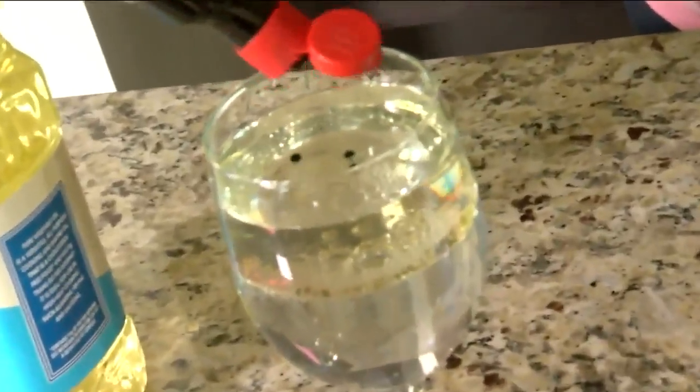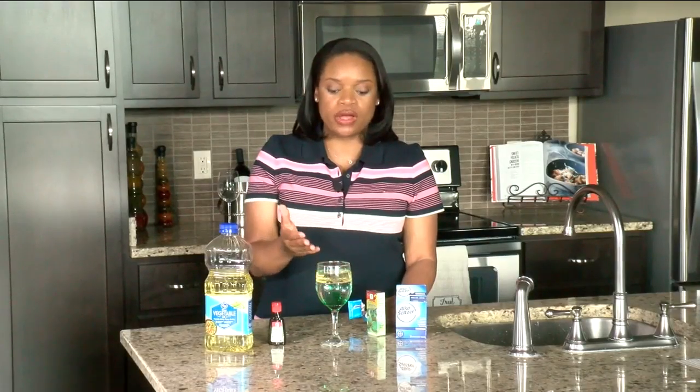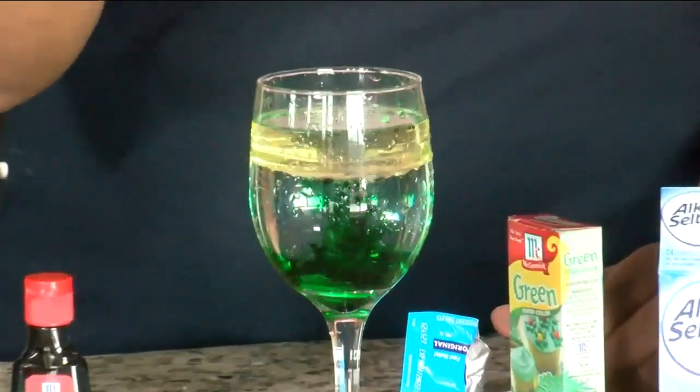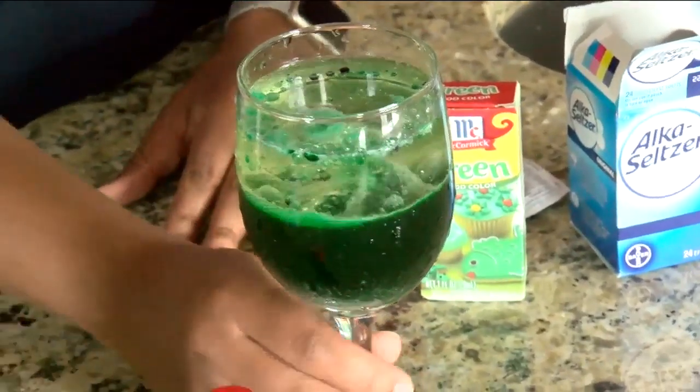Once all of the oil has floated to the top, take about six to ten drops of food coloring and place them in the oil and the water. Once you've placed your food coloring into your oil and water, you want to take one tablet of Alka Seltzer and drop it into your glass and watch the magic happen. Once you've dropped in your Alka Seltzer, it's going to create carbon dioxide, giving you your homemade lava lamp.